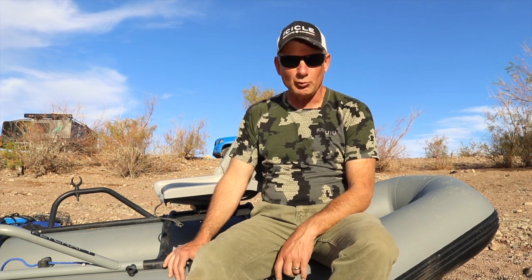It always does help when you have help, but I'm going to rig up some fishing poles and get this baby in the water. We are at Lake Alamo in Arizona, and we've got some bass and some catfish out here.